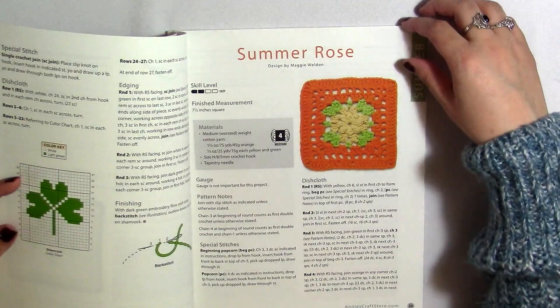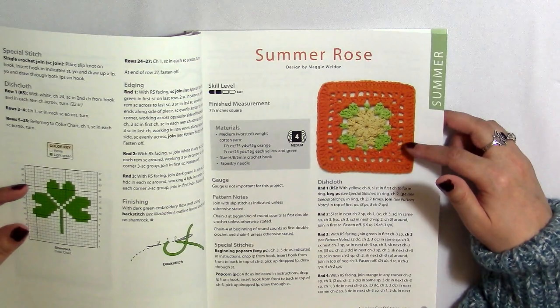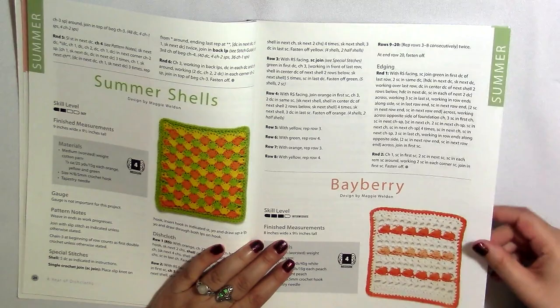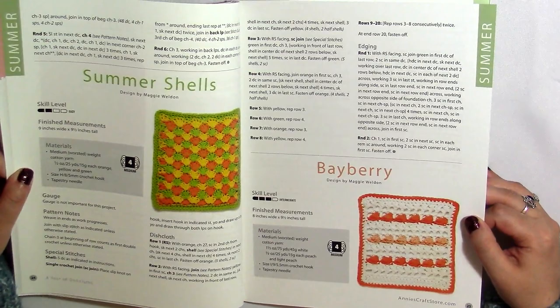We're into summer, and we start out with this Summer Rose — it looks just like a granny square, but it would definitely make a good dishcloth too. You don't have to make dishcloths out of these; you can make other things. We've got these Summer Shells — I really like the color work there, it's pretty. And finally here we've got an intermediate-level one with the Bayberry.